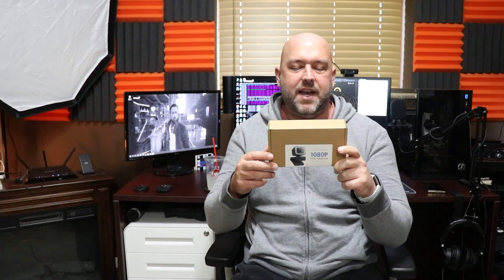Hey guys, welcome back to the channel. Today I'm going to show you guys how to take a cheap webcam like this one — a no-name 1080p Full HD webcam — and actually make it look good inside OBS and on your live stream. Normally I tell people to go with the Logitech C920 or similar, because they're about the best you can get for the price. But what if you're stuck with something cheap and that's all your budget allows? How can you make it look at least semi-decent until you're able to upgrade?